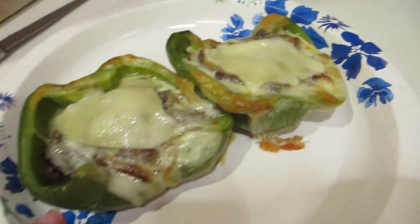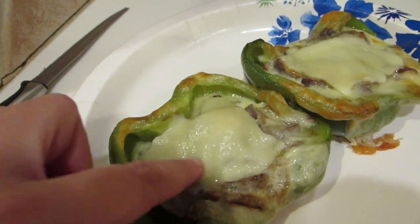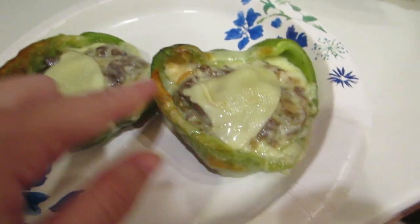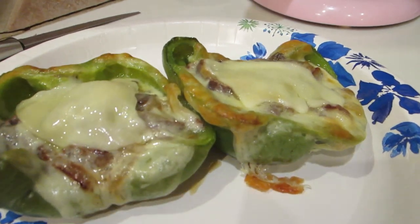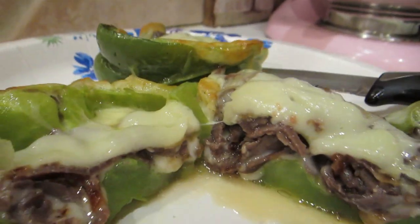Here they are out of the oven. They're really soft. I had one extra slice of provolone so I divided it between the four of them. I actually let mine cook a little long, so your cheese will be more melted. You can see how delicious they look — and there it is cut open. Delicious.